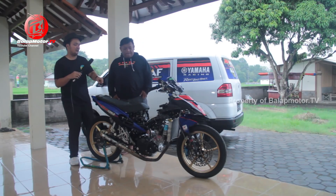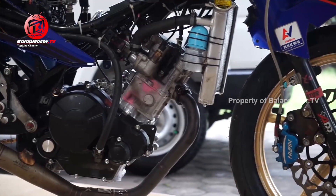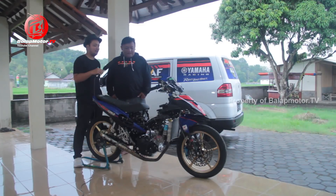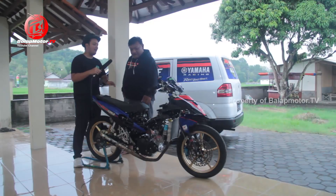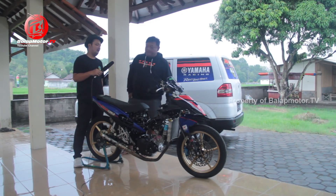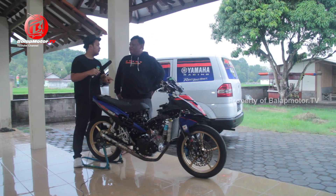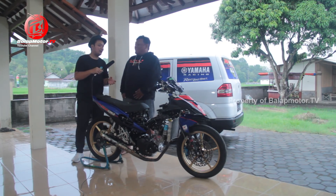Yang di radiator ada DOT - itu cuma pembuangan saja. Lebih praktis daripada pakai yang standarnya besar tempatnya. Ini Vixion Pro, bawaannya tidak ada tempat pembuangan. Jadi diakalin pakai botol DOT saja - tidak perlu merk tertentu.